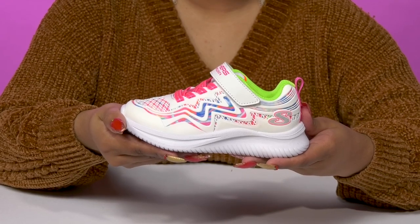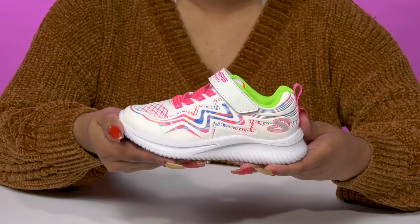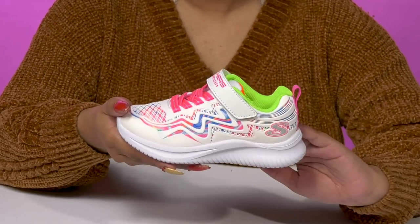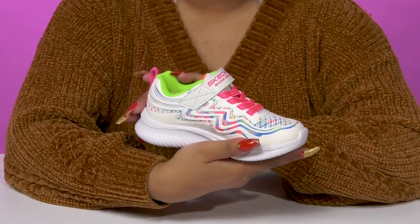Let your kid rock a bright look when they step out in these sneakers by Skechers. This sneaker features a textile underlay that gives them lots of bright color with some synthetic overlays that offer a really cool modern design.